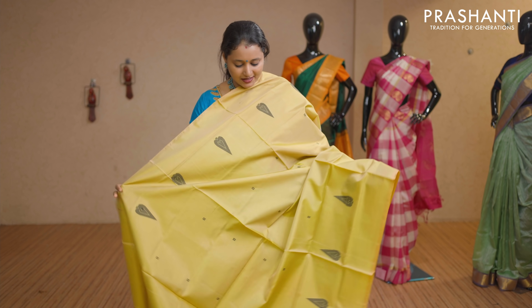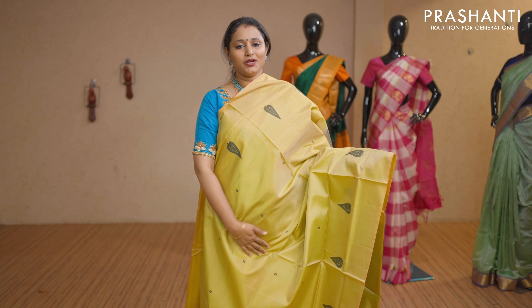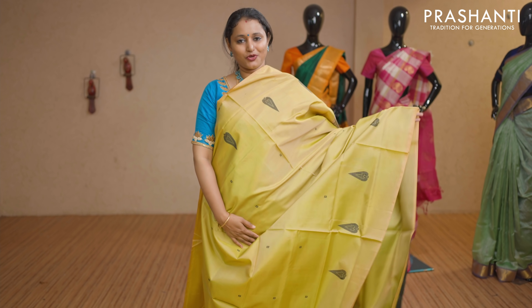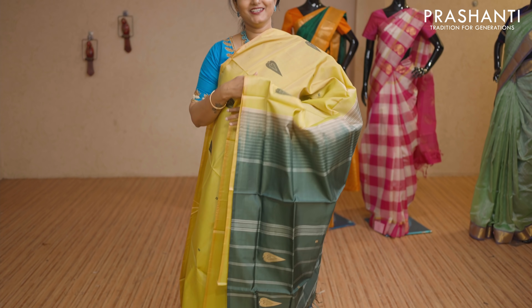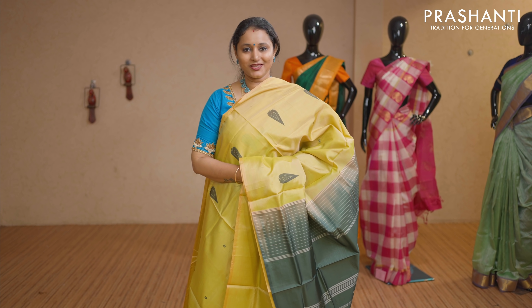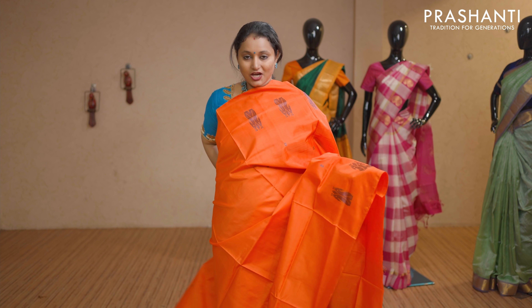Fluorescent green and bottle green — dual shade with thread woven buttas running throughout the body. Simple contrast pallu in bottle green. This saree doesn't carry a blouse. Priced at Rs 1,650.